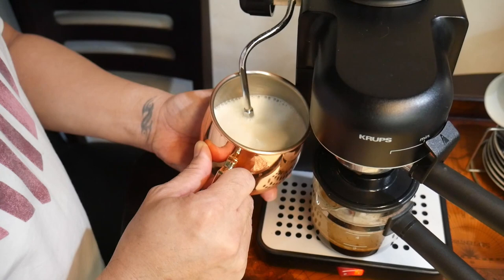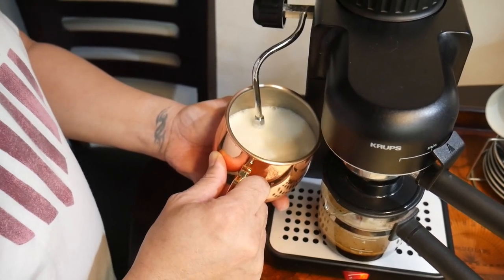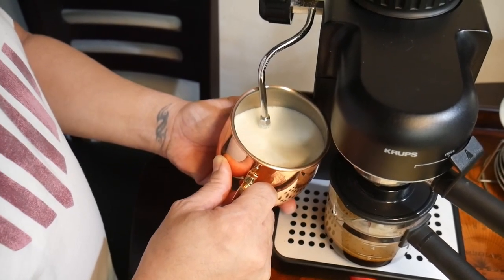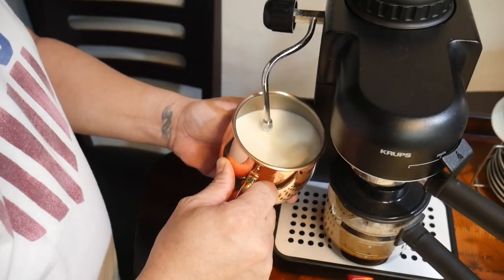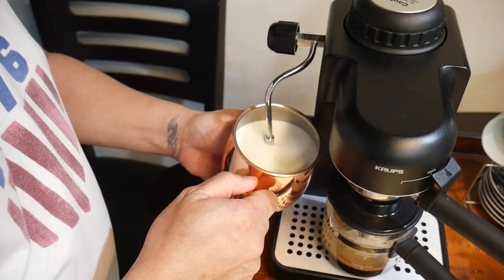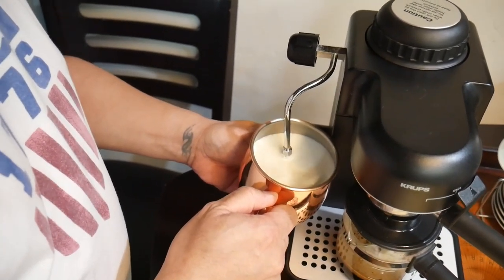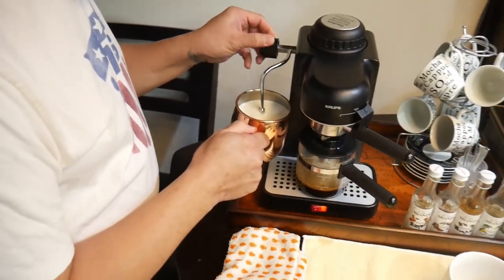And you're hearing the hiss — that's what you want to hear. And also because we used a metal cup, I can actually feel the temperature of the milk. So when it gets too much heat to handle, then we know that we've reached the temperature we want for the milk and we have to stop from there. I think I've had good steam there, so I'm going to turn this off.